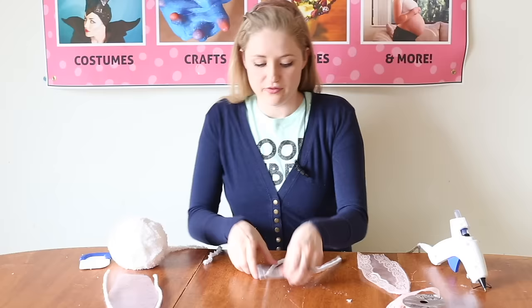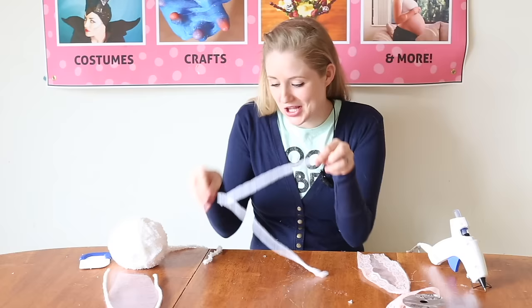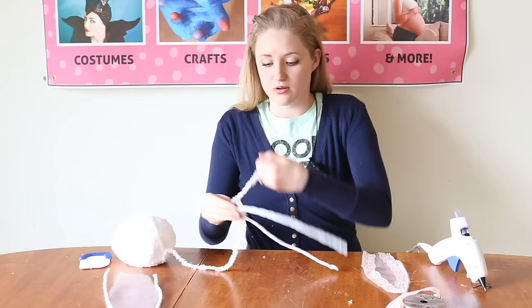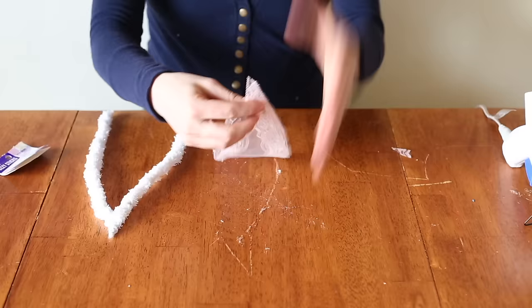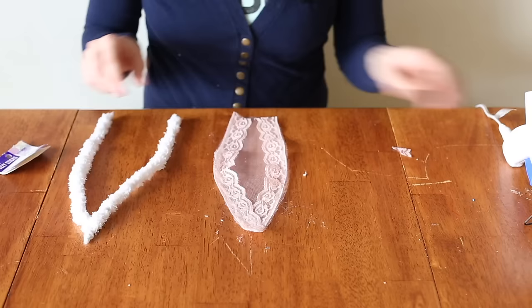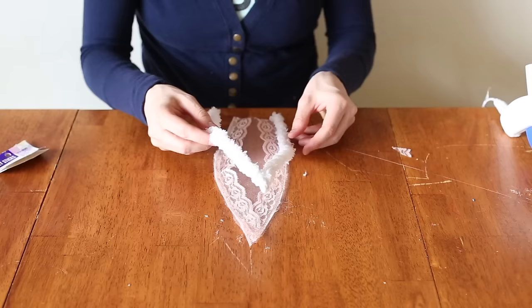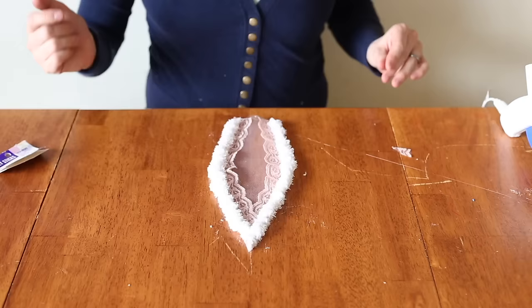For the ear, the only thing I really don't like at this point is the visible pipe cleaner — I think it needs a little more pizzazz. So we're going to take our fluffy yarn and start covering the entire ear. Glue it down right at the bottom, and that way we can start wrapping it all around. Now that our lace is set and the ear is completely covered in fluffy yarn — that's adorable.